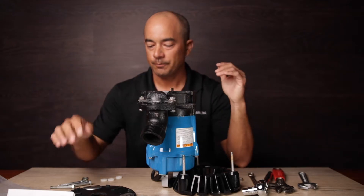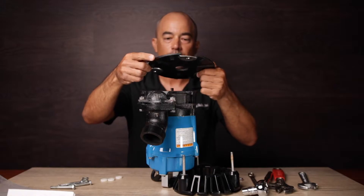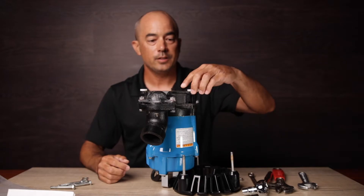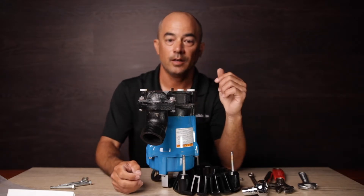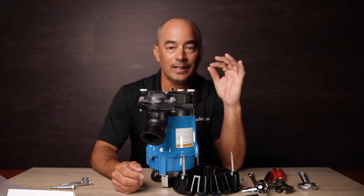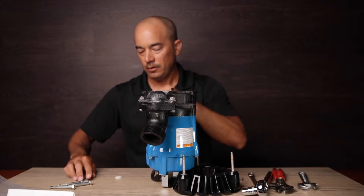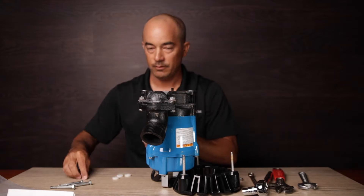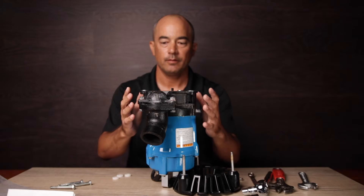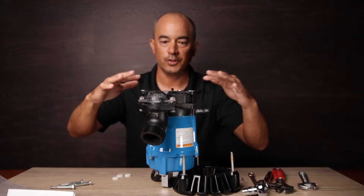We've got the pump upside down. Now we're going to install the residue kit on top. All we need to do for the residue kit depends on the height you want. We can use the nylon washers to get a little bit more height to allow slightly larger solids through. If you want to get slightly lower, use the stainless steel washers instead. Put those right on top, right where the three bolts are going to go — put those on first.